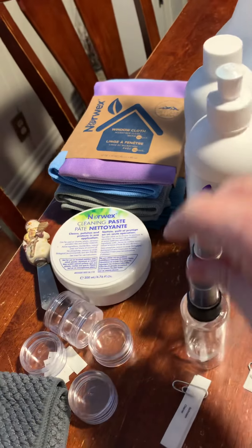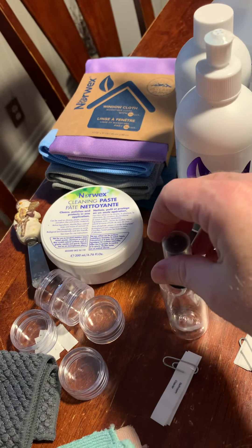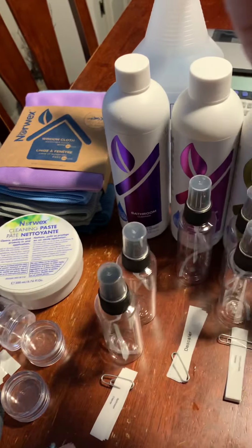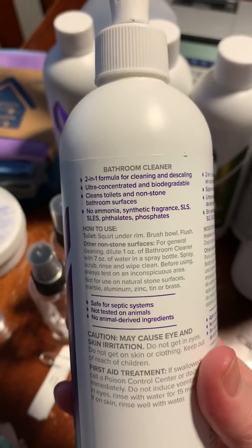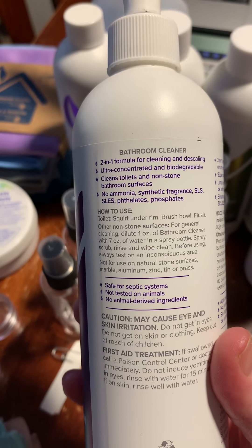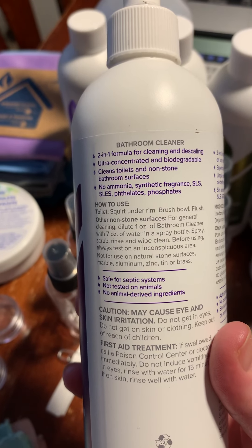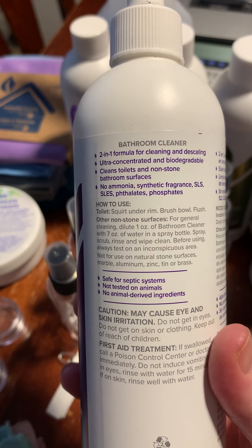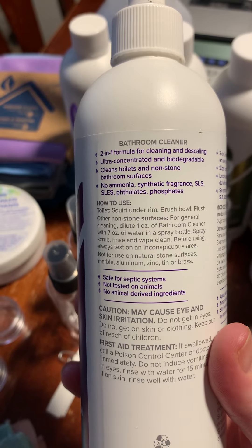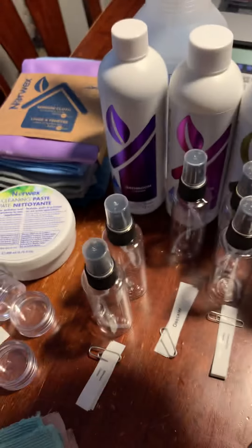This is our bathroom cleaner. You're going to get a diluted amount — you can spray this for soap scum. It works really well in your toilet, on soap scum in your bathtub or shower.